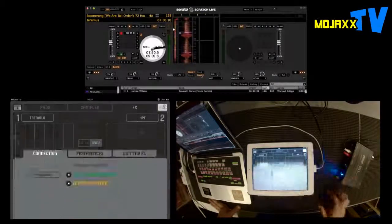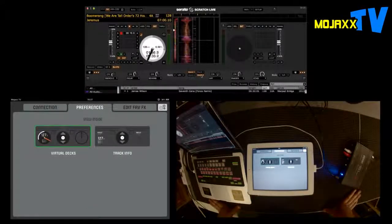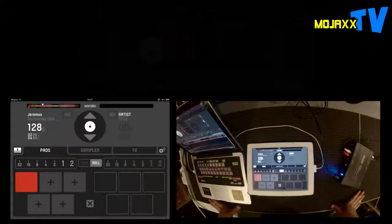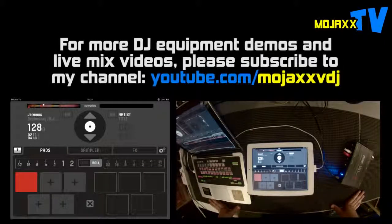So that's Serato Remote for Serato DJ and Serato Scratch Live. I'm really excited by this. I've been using Lemur and stuff for ages — I like the customizability, but sometimes you just want stuff that's plug and play, and this is the very definition of plug and play. If you're not into mapping CCs and all that, this is the one for you without a doubt. Having this extra layer of info talking back to your iPad is something I think is going to appeal to a lot of people. Check it out — it's in the App Store, only works on iPad, no iPhone. It would be really neat to have a little iPhone version as well. A few things I hope they improve on in the future — it isn't perfect, but right now it's definitely worth a play. You can check out my other videos at youtube.com/mojaxvdj. Thanks a lot for watching, bye-bye.